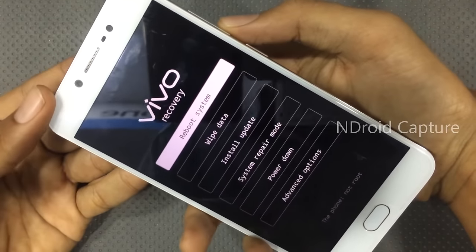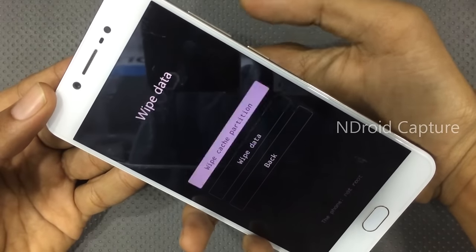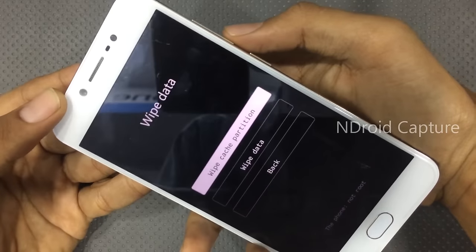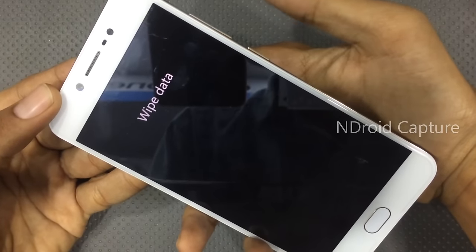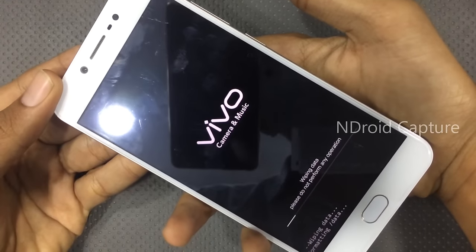Then press the volume down key to navigate and select wipe data. Press the power button to select, then tap on wipe data. Wipe data will begin wiping.